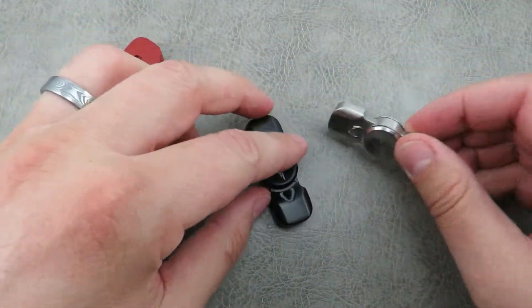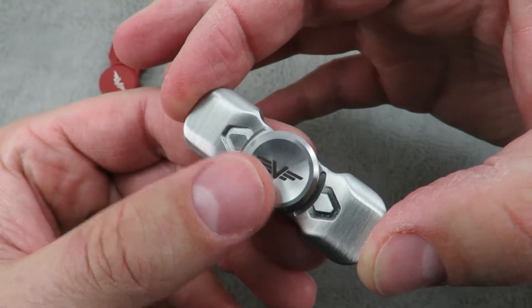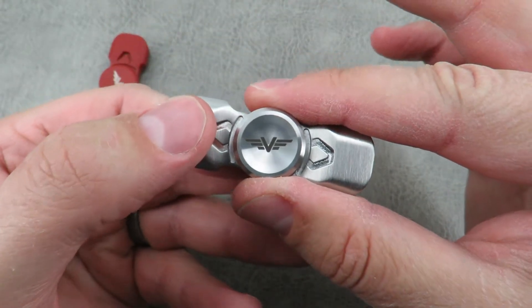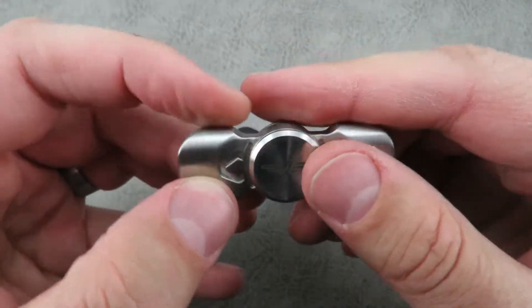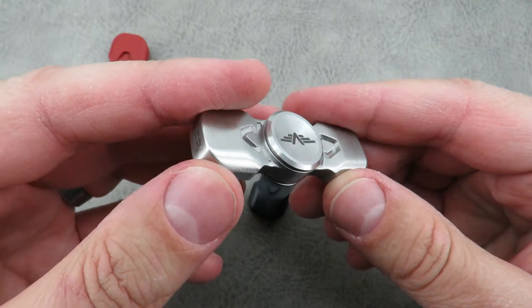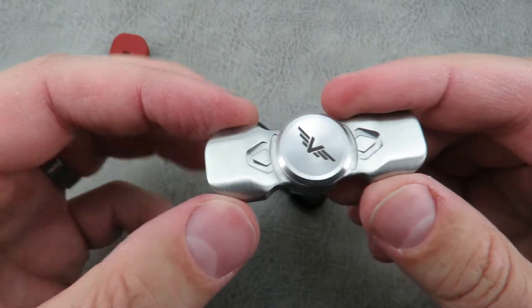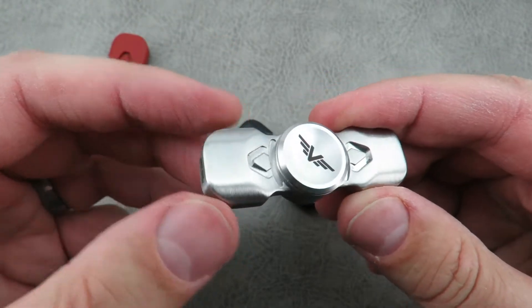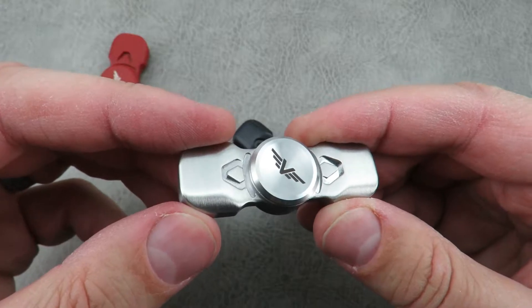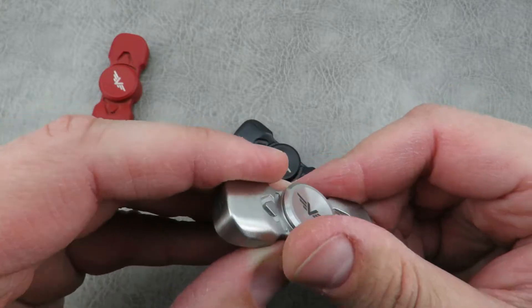Let's go over the specs real quick. The length is 2.15 inches, the width is 0.74 inches, the thickness is 0.43 inches. It weighs in at 1.9 ounces on my scale in stainless steel — the brass is a little bit heavier. The bearings are R188 and are done with chrome ball bearings.